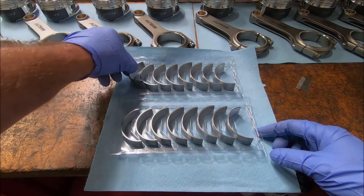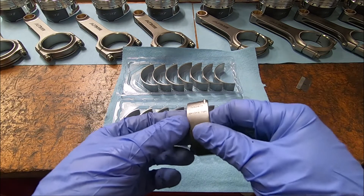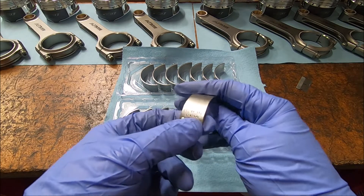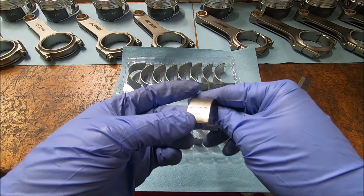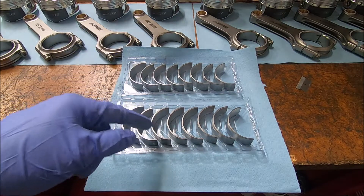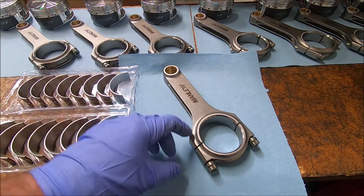When I use these, I'm going to use the matched pairs together. If you look at these closely, they have a part number, but there's a U at the end for upper and an L at the end for lower. So these are going to be your uppers and these are going to be your lowers. Now we'll just wipe them down real good. I've got my bearings all wiped down and ready to start installing them.